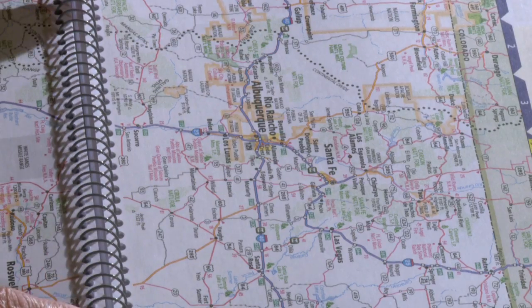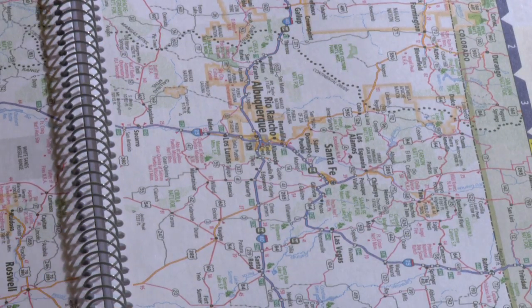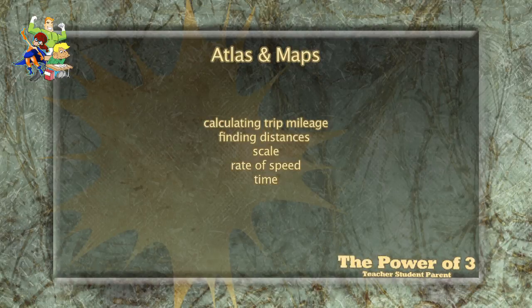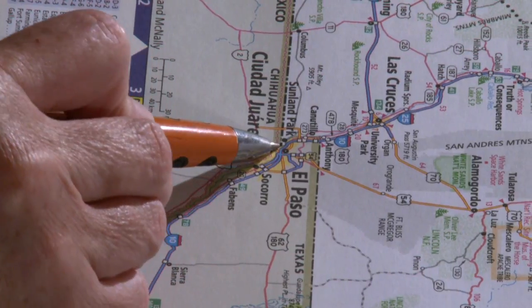Today we're going to work on maps. I bought an atlas and we're taking a trip to Albuquerque. You can do this — show them where we're from, let's go to Albuquerque, can you calculate the miles, how many hours or how many miles it takes to get there? Here we are, here's our map. We're here in El Paso, Texas.